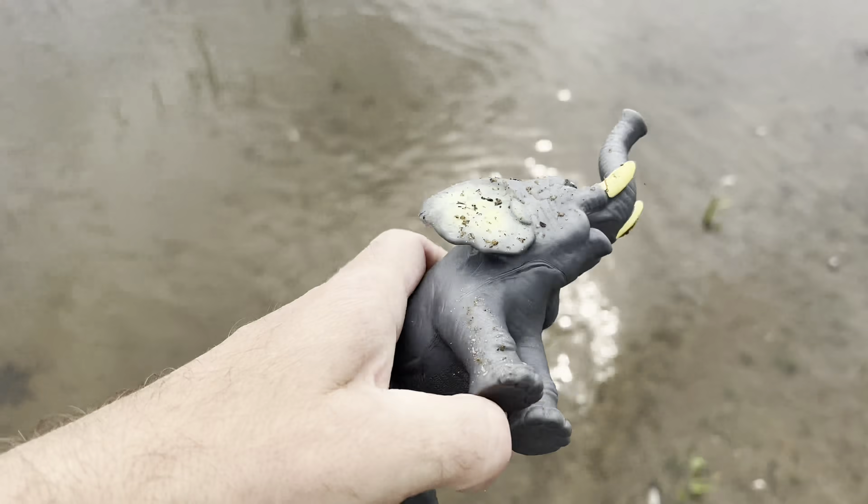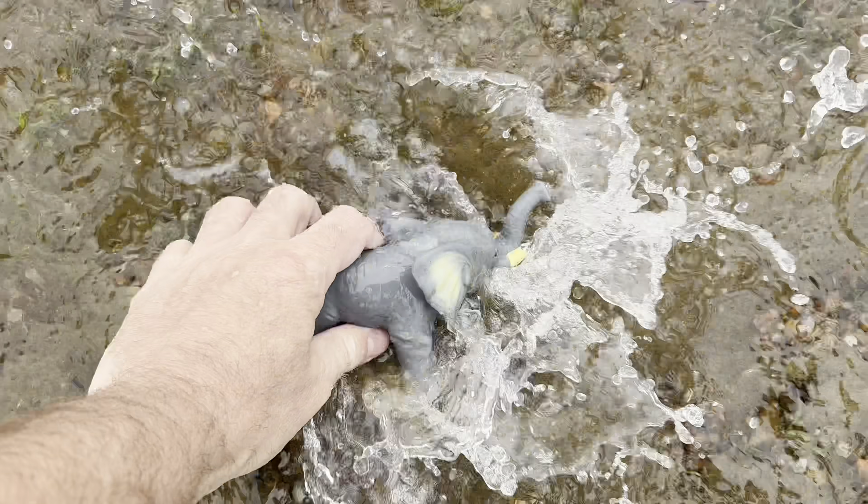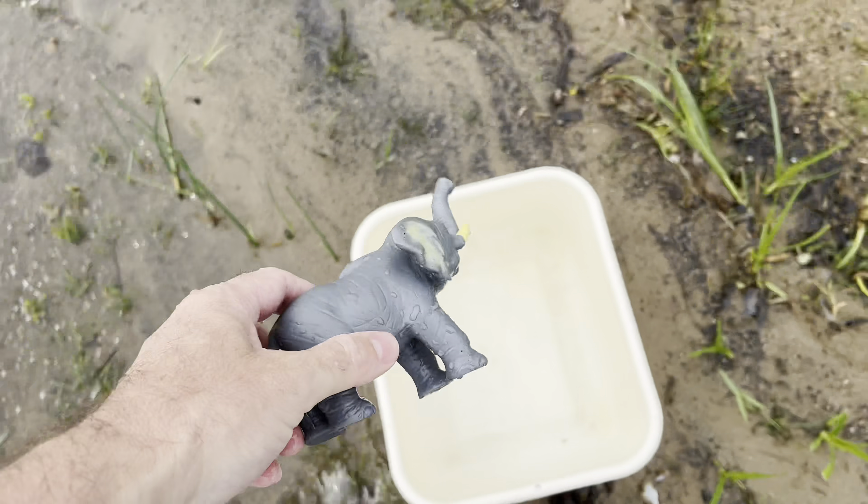It's an elephant. Wow, let's put the elephant down in the water and then we'll put it in our tub.